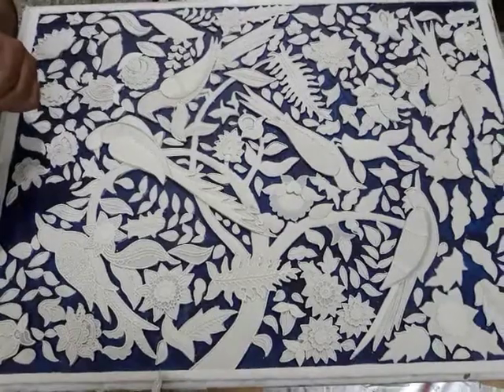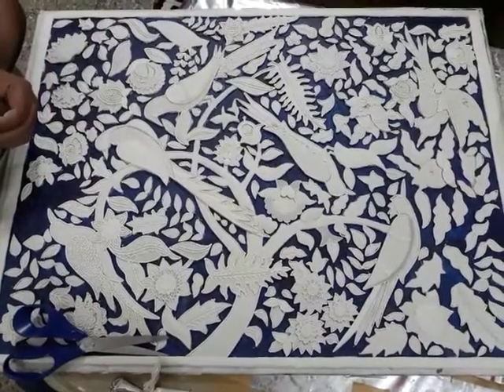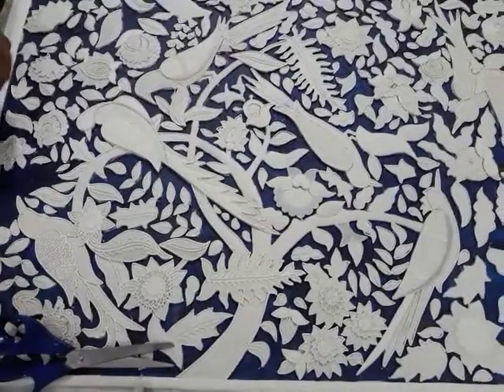Hello everyone! Chahand Art & Craft — Relief Painting.